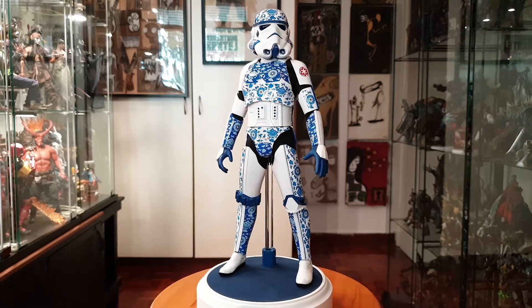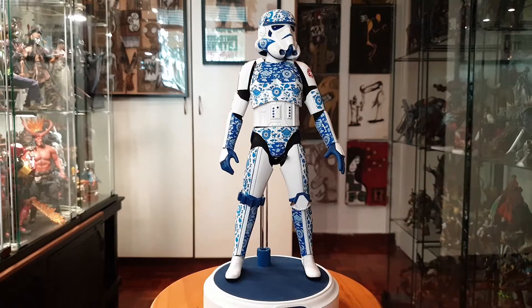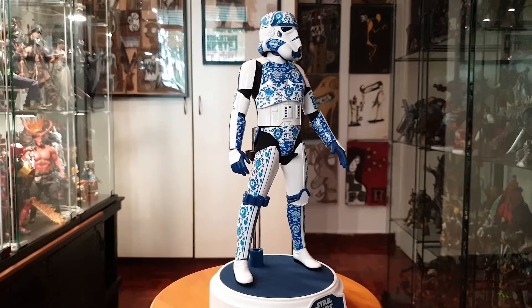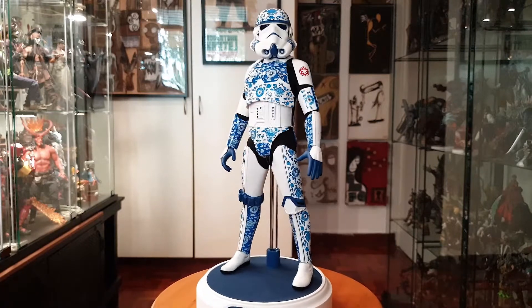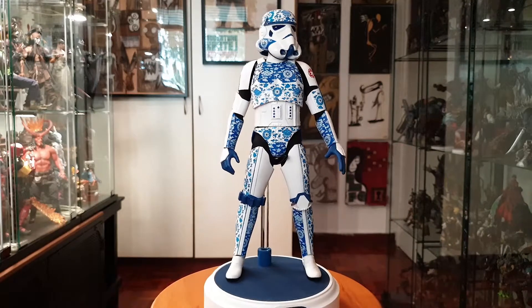This is the porcelain stormtrooper. There's no real story behind this guy — this is just a fun design choice Hot Toys made back in the day. It's very nicely detailed. I checked every pattern and there is not one error I saw. Everything is perfect.